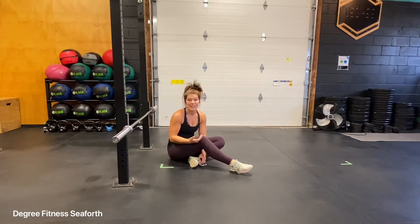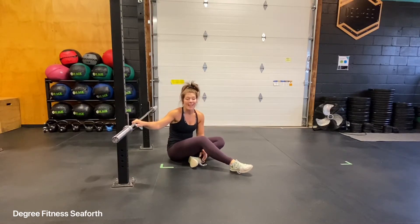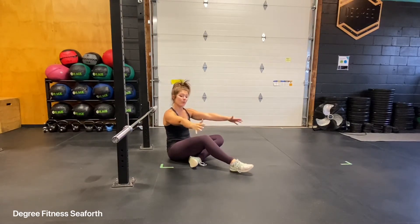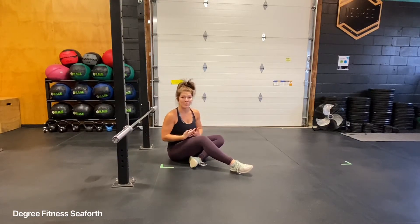The barbell floor press. For this exercise you'll need a barbell and a rack to take your bar out of. This exercise is going to target a lot of the triceps because of the floor press, since we can't come all the way down. It's also very friendly on the shoulder joint if you have some shoulder issues going on.